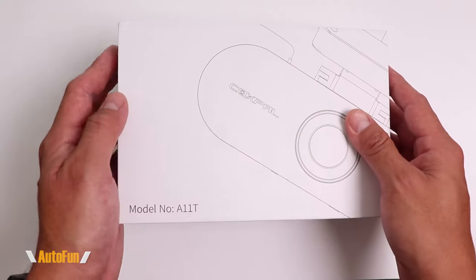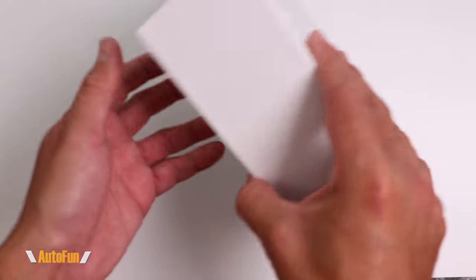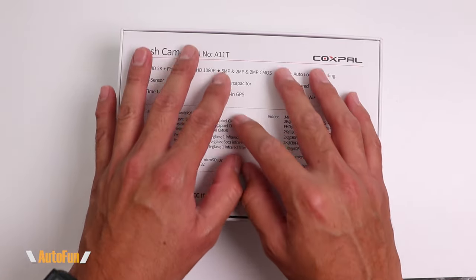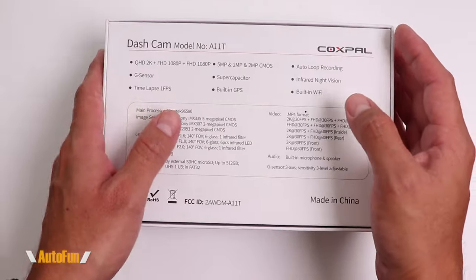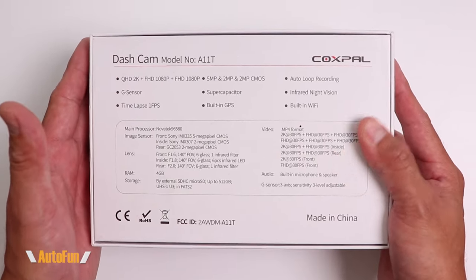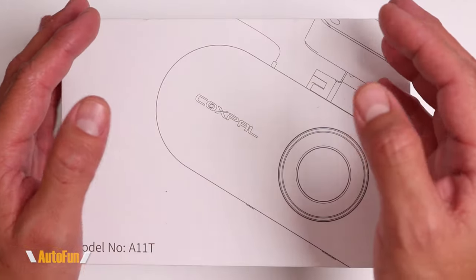In this video I'm going to show you all of these features and the accessories that you get with this dash cam, as well as show you test drive footage both day and night to see how well it actually performs. I've also placed a link in the description below if you'd like to look at this dash cam further or acquire one for yourself.